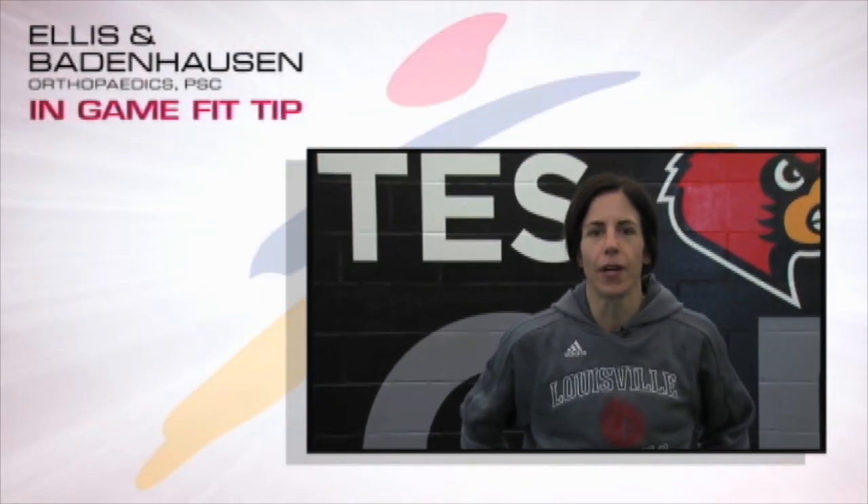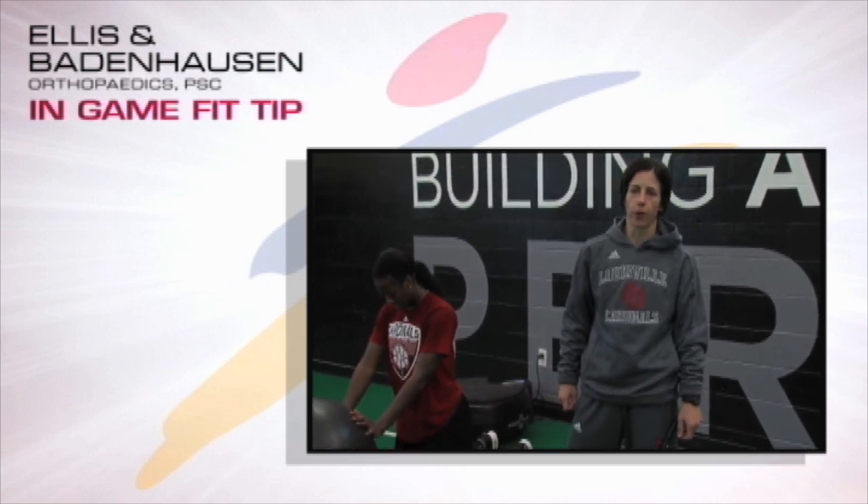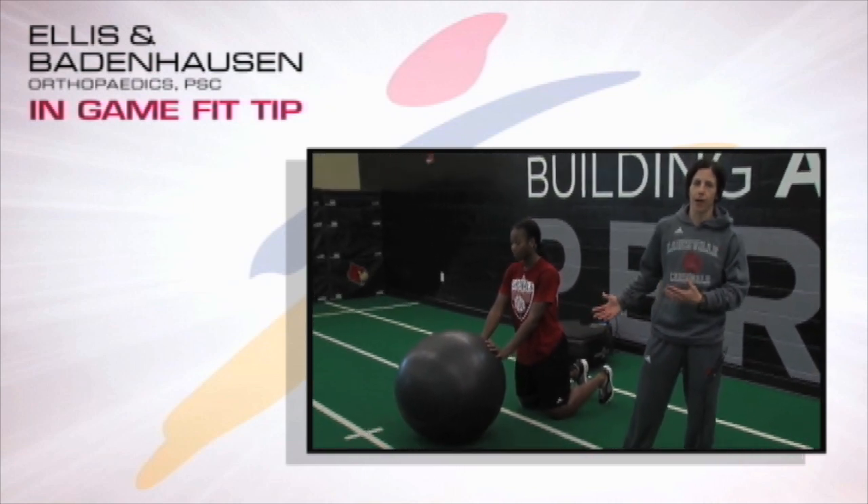Hey Card fans, Tina Murray again with your in-game fit tip. Here's a core exercise for you to incorporate into your training program — it's a great anterior core exercise that we do all the time with our athletes.